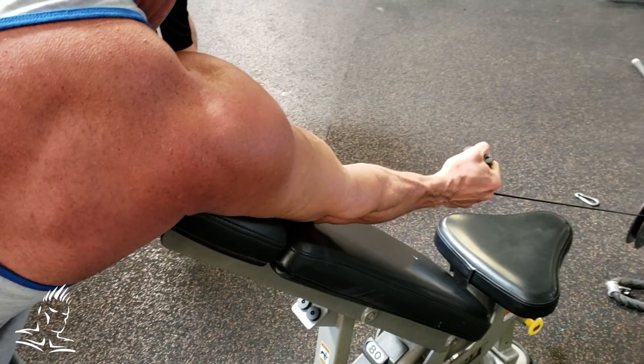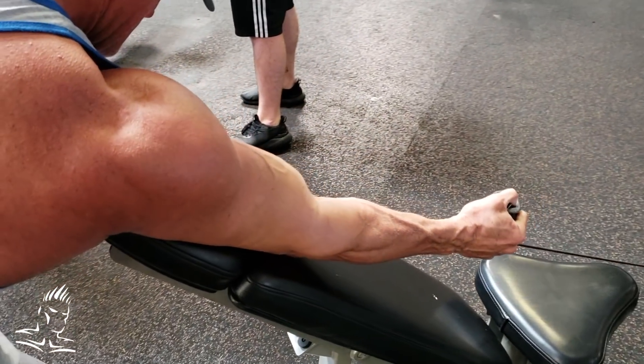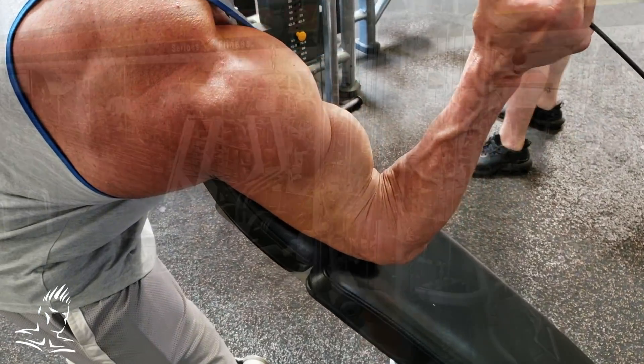This is not a movement where you're going to go too heavy. You want a full range of motion — move the weight slowly up to the top and down to the bottom, and make sure you get that full squeeze to really activate the brachialis.